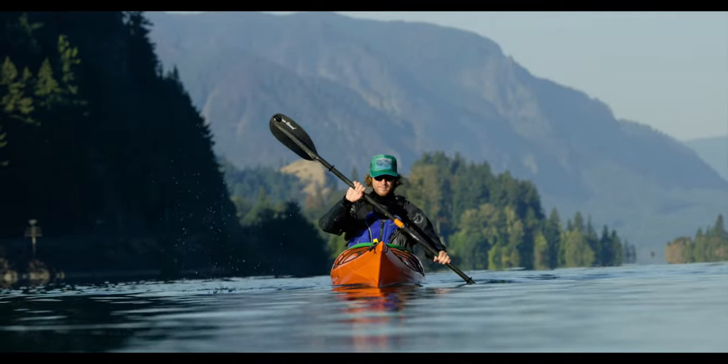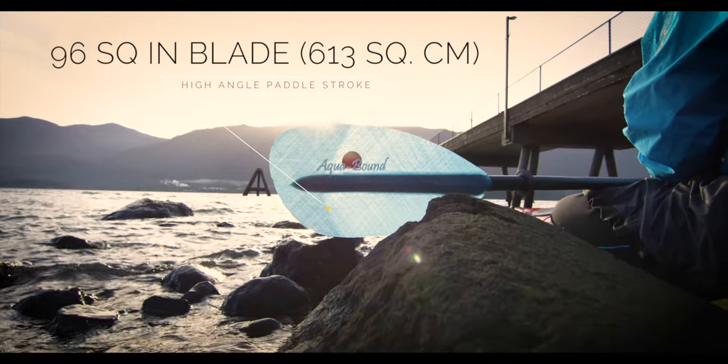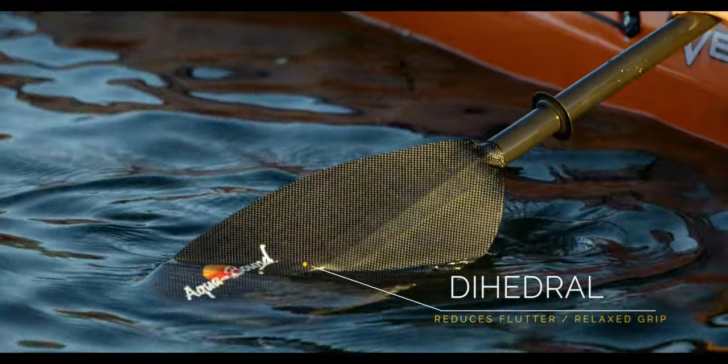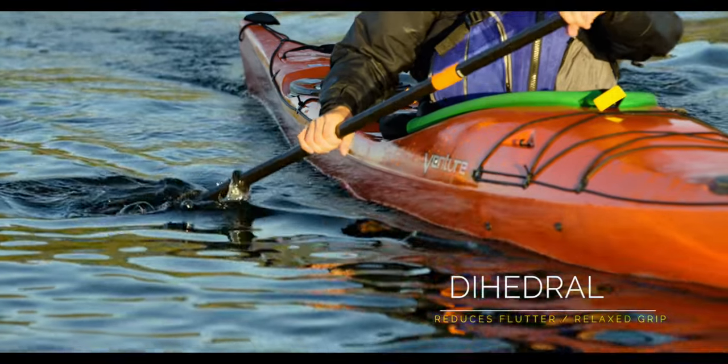Available in both compression molded carbon and fiberglass models, the Whiskey's midsize 96 square inch blade was designed for those with a high angle aggressive paddling style. The dihedral down the blade reduces flutter, allowing for a relaxed grip and less fatigue so you can stay on the water longer.